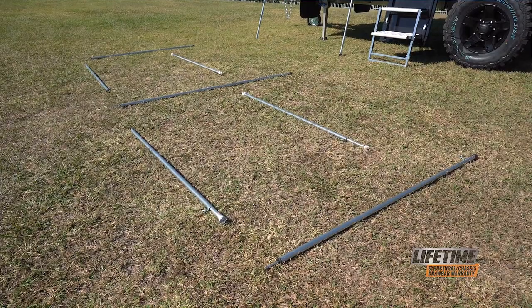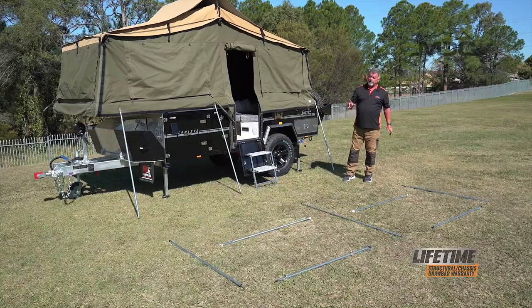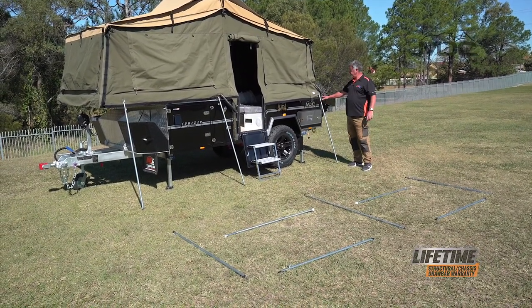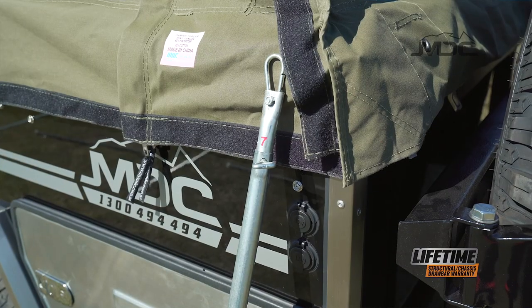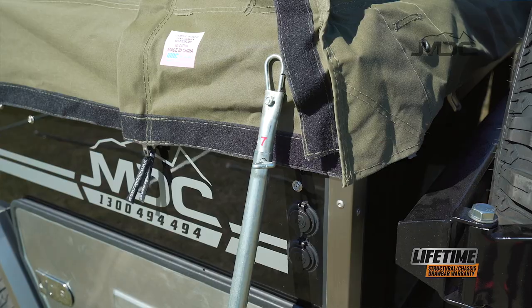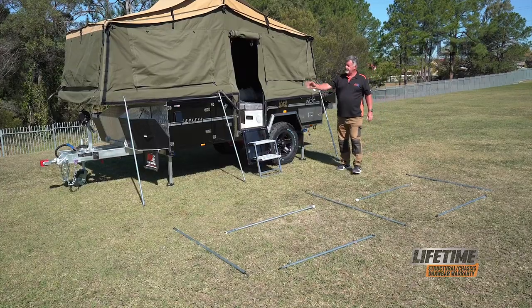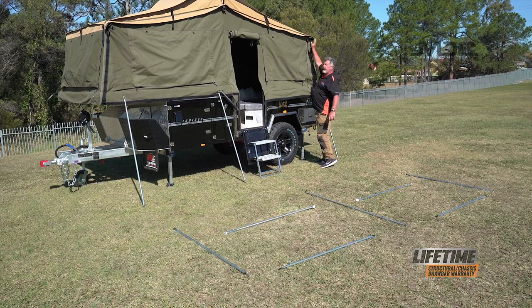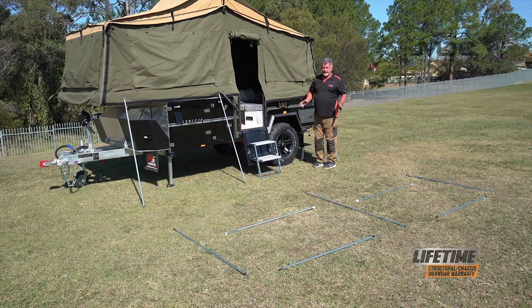I've laid out the poles here relative to the position that they go in the awning. The first three poles you'll need are what we call a ridge pole. They're a number seven and they're identified easily because they have a carabiner clip at one end and a flat tab with a hole in it at the other. There's three of those. They connect to the eyelets on the internal poles at each end and the middle of the camper.